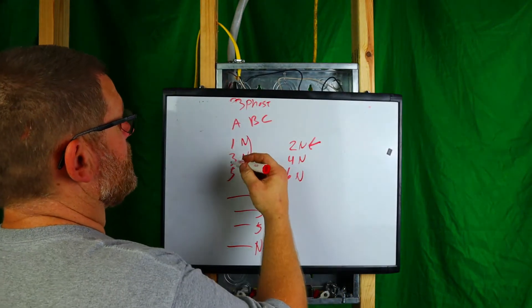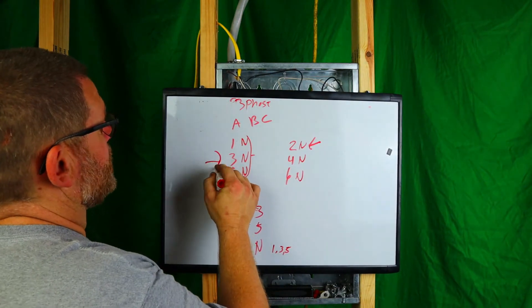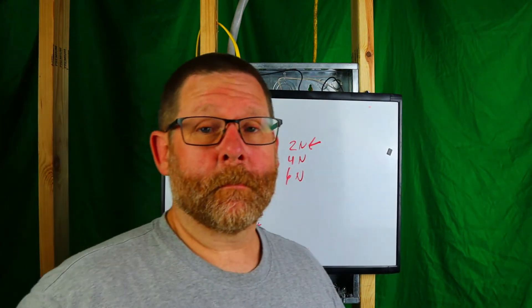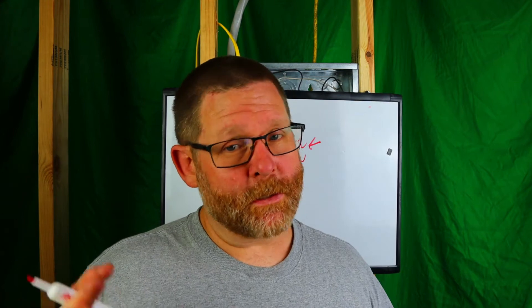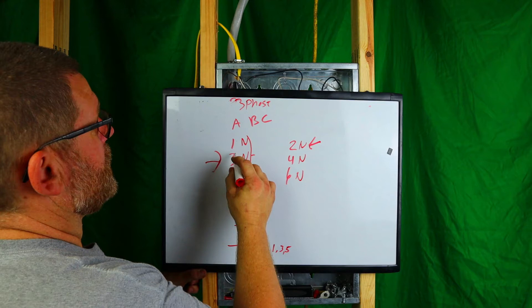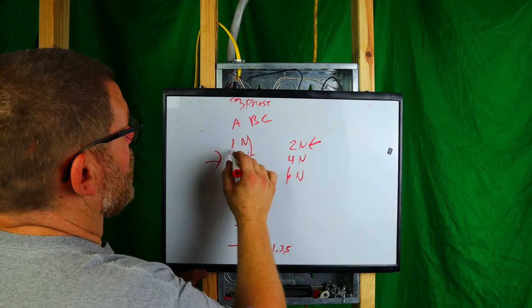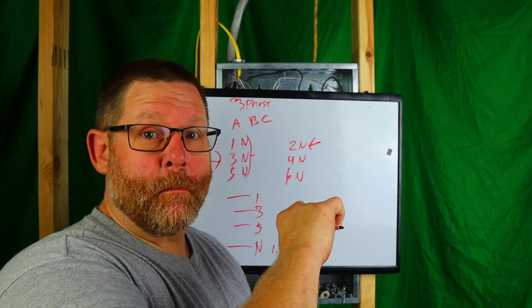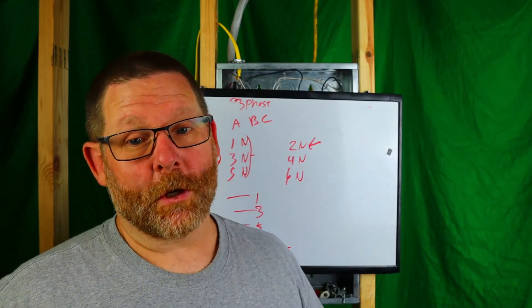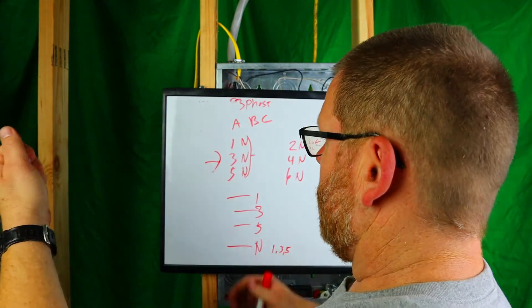A question that came up a while back: if the breakers are handle-tied together, will one tripped breaker trip all of them? Yes, it will trip. If circuit three trips, for instance, you'll have to turn one, three, and five all off together and then back on, since they're all tied together. That's just something you'll have to deal with.